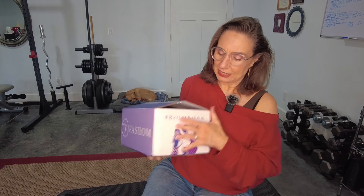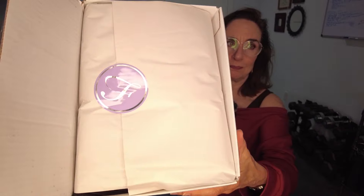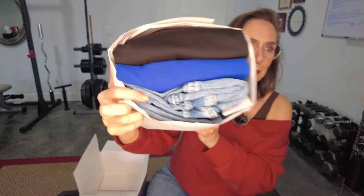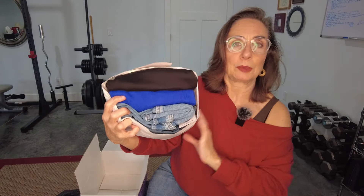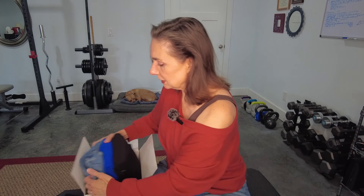I've always liked their box because it has people of different sizes on it, from size 0 or 2 all the way up to size 32 — lots of size inclusivity, which I really like. Here is what the box looks like when you open it. It's got a really pretty Fashem sticker on the bundle. Let me lift the bundle out — it's packed in here pretty tight. I can see maybe a couple pairs of denim, something in a beautiful royal blue and a black. Let's slide these pieces out.